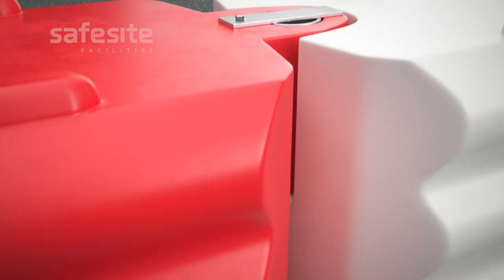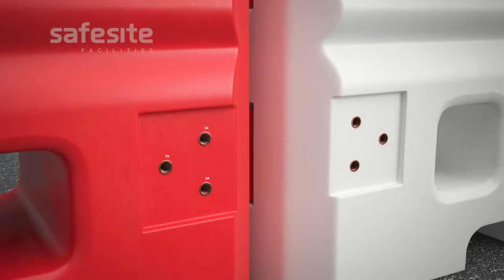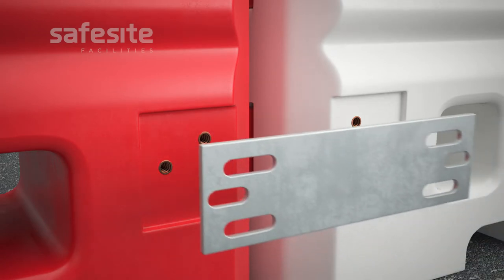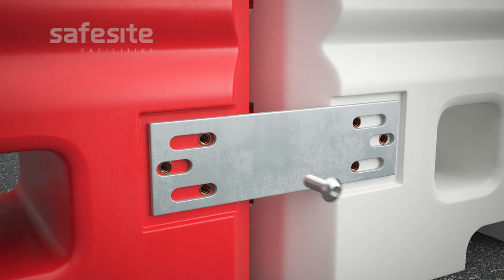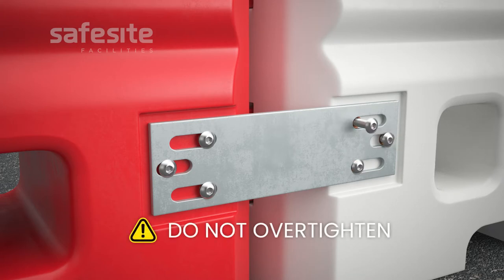Now locate the three faceplate screw holes. These three threaded holes can be found at both ends of the barrier and on each side. Attach the faceplate to both sides. The plate has elongated holes to compensate for any level misalignment or slight changes in ground level.